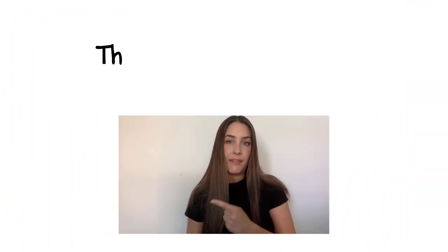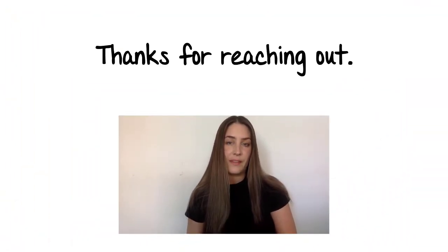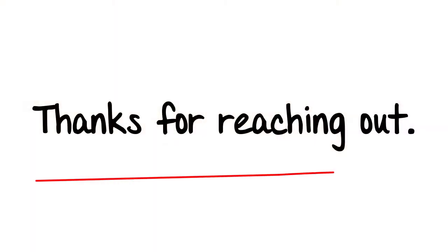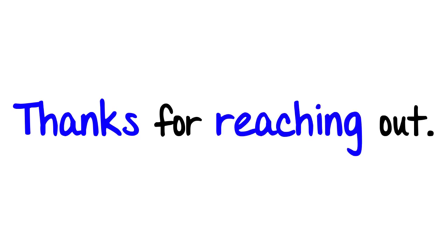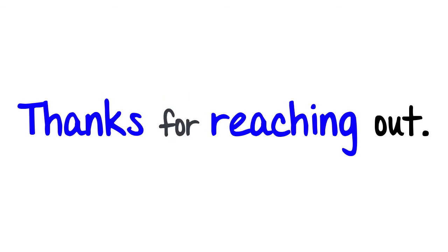Now let's go to the next expression. Thanks for reaching out. How can you sound more natural? When you connect the words together, put more emphasis or stress on the content words — Thanks, Reaching — and remove some of the emphasis or stress from the word 'for.' Thanks for reaching out.